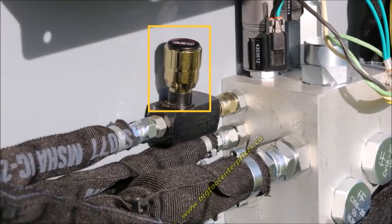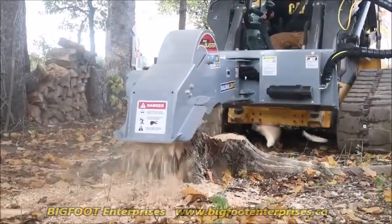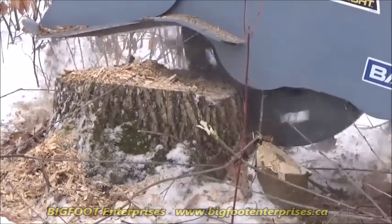The hydraulic valve controls the speed of the grinding swing. This allows you to tailor the speed to your machine and grinding situation. This special valve allows full speed return so you get more grinding done.